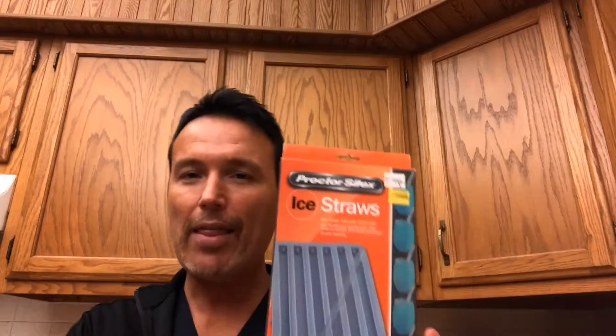Hello friends, Tony here again. Today's product is a straw item - the Proctor Silex Ice Straws. I found these at Kitchen Collection for $3.99, which I thought was a pretty good price. They are on clearance. If you're interested in buying these, I will be posting a link in the comment section and also in my description. I've used plastic straws in my own house from time to time - I don't use straws every day, but I do like to use them now and again.